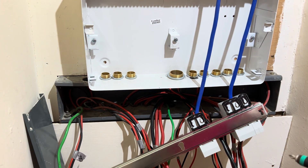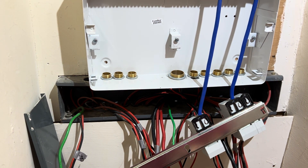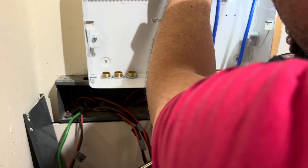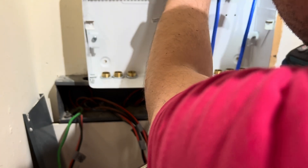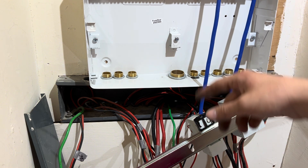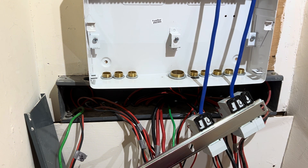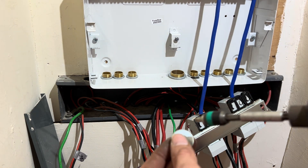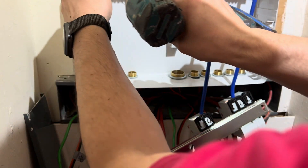Did that go on first time? I needed to adjust the holes slightly. I had five, six, seven, eight, nine holes to line up and it just didn't quite sit right. I had to open the holes up a little bit with my cone bit.